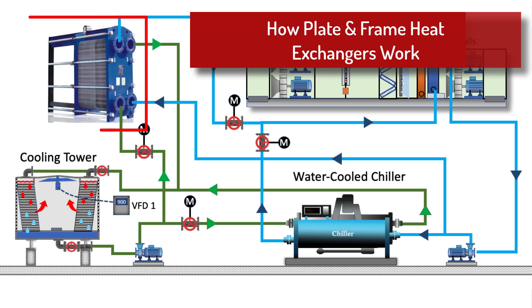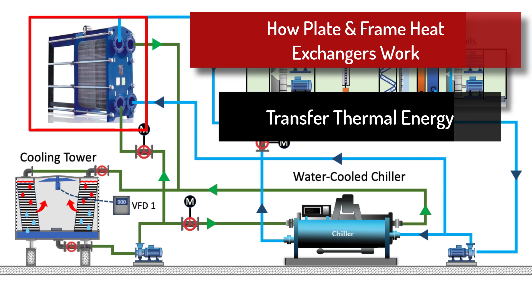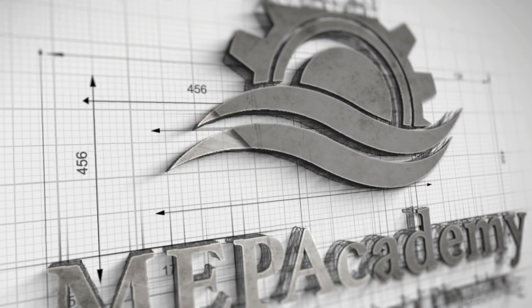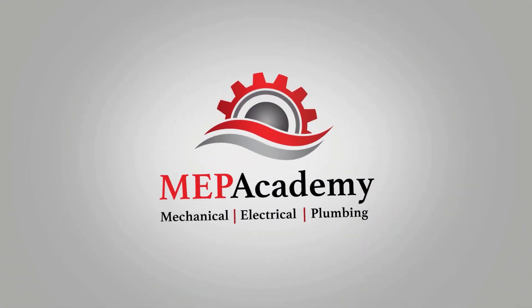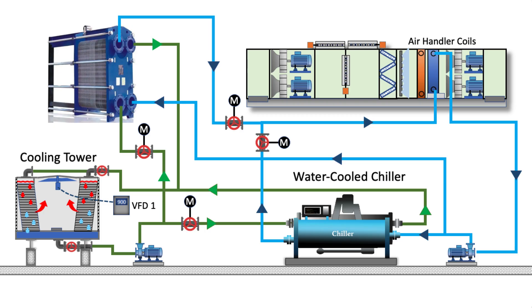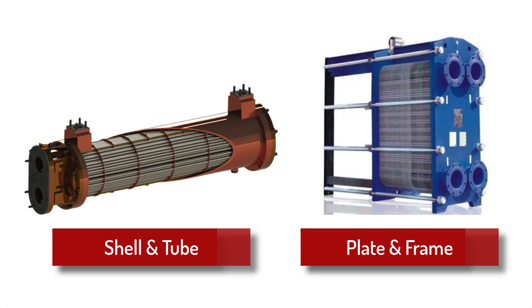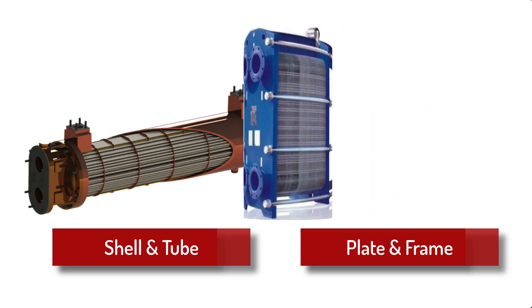In this video, we'll learn how plate and frame heat exchangers work. Plate and frame heat exchangers are used in the HVAC and plumbing industry for the transfer of thermal energy, or heat, from one system to another without the fluids mixing. The two most common types of heat exchangers are the shell and tube heat exchanger and the plate and frame type that we are going to discuss here.